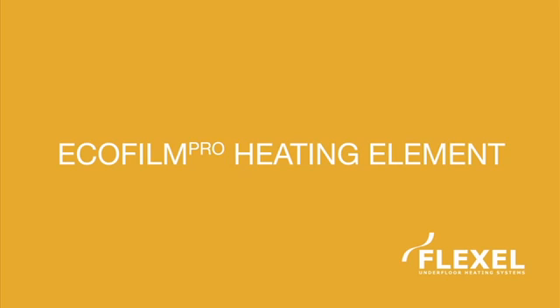This video is a simple instructional guide to installing your Ecofilm Pro professional underfloor heating system. It does not replace the installation manual included in the Ecofilm Pro kit.